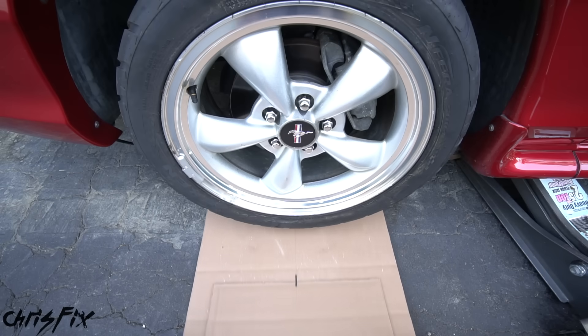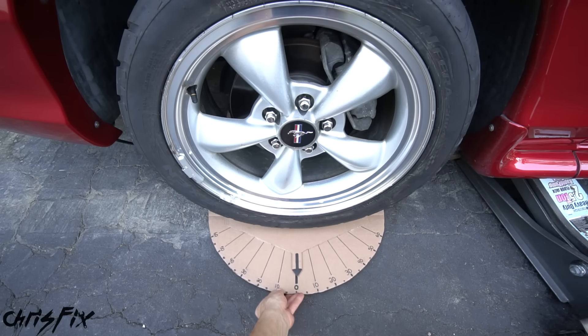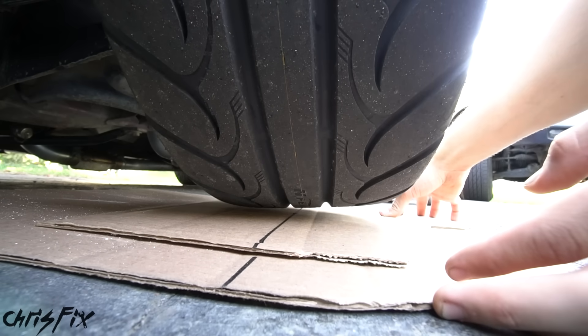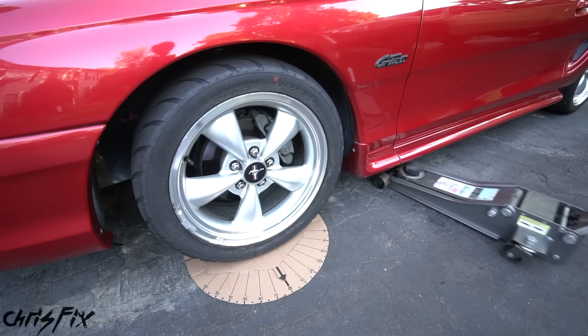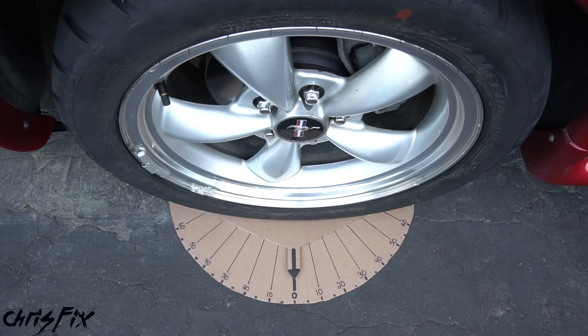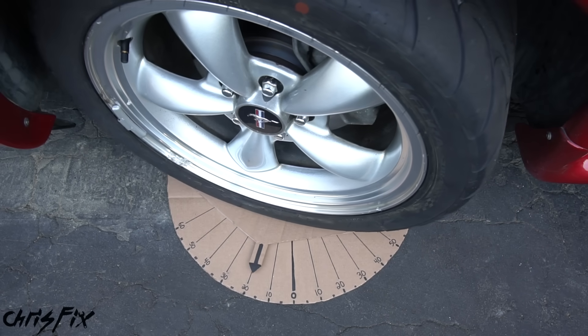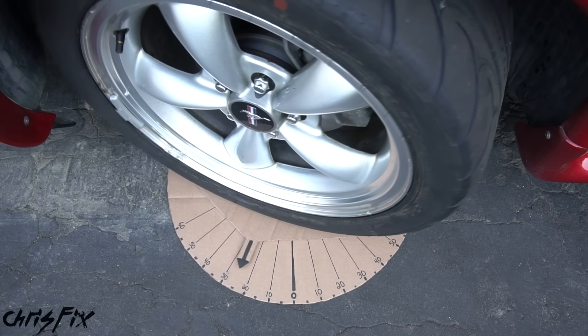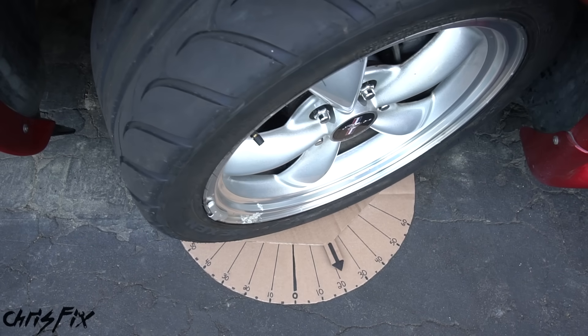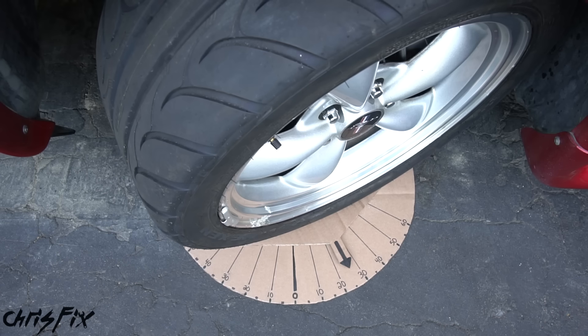To check our steering angle, all you have to do is slide the angle finder under the center of the tire, line it up so the line is right down the middle of the tire, and let it off the jack so it's on the ground. Now turn the steering wheel until it locks all the way to the right — that's 30 degrees — and then turn back the other way to the left until it locks, and it looks like 25 degrees.